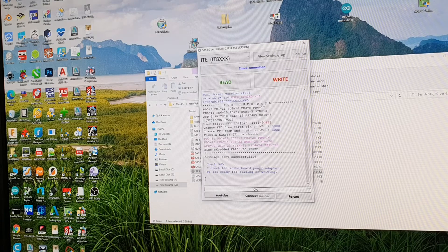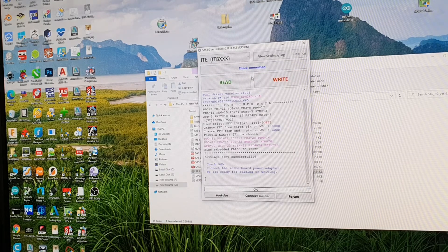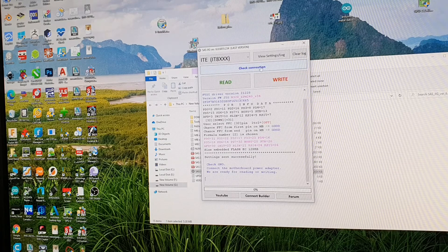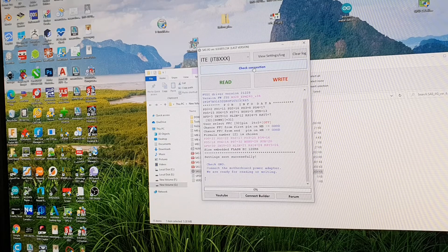It says here: connect the motherboard power adapter. This step should be done after I click the check connection button. When I click the check connection button, I have to connect the power adapter within five seconds. Now I will click check connection and connect the power adapter.